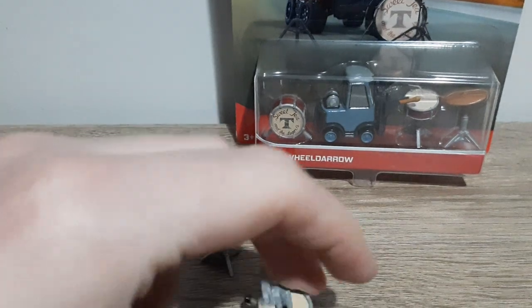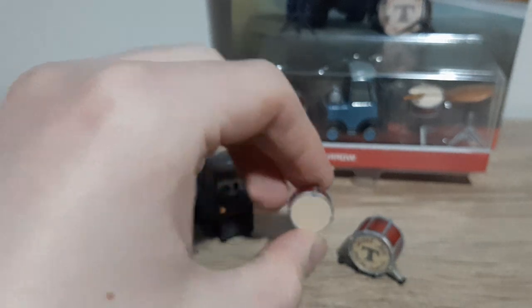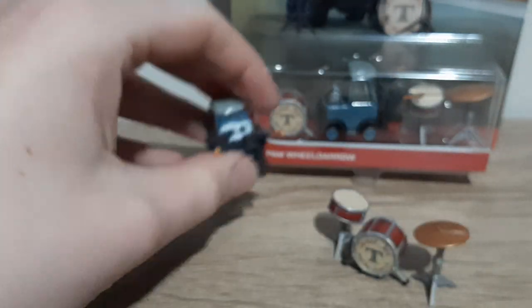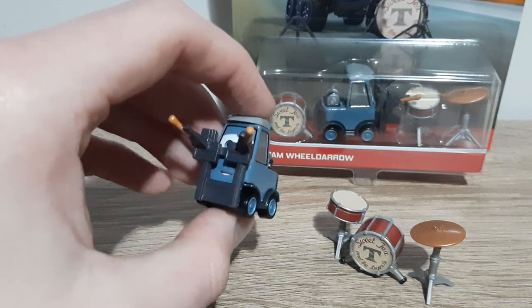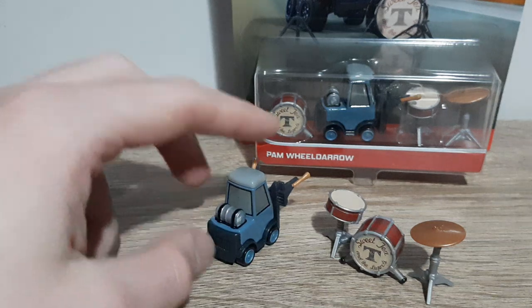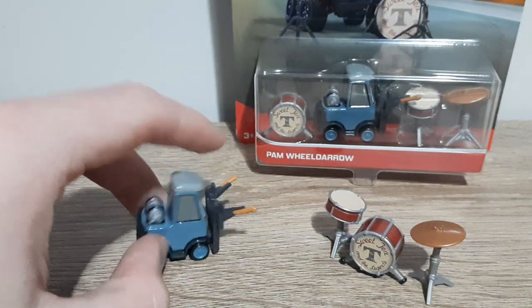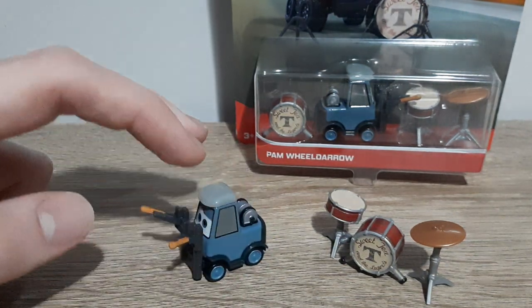So she's got the barrel here, and it has the Sweet Tea and Legends logo. I've got the two parts of the drum kit. This bears a fair bit of resemblance, but now Pam Wealdarrow herself is what we have come for. She's just a generic body, same model as Double Clutch Daily. She's got the drum sticks so she can drum away. Light grey cap, faded blue, and then a lighter blue on the rims. There's this thing on the back which I don't know what that's for or why it's there. Blue eyes and a smile.